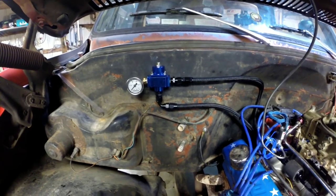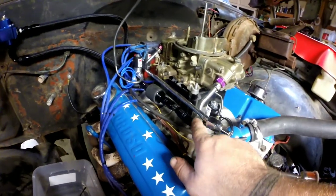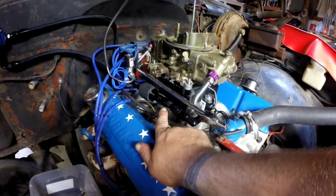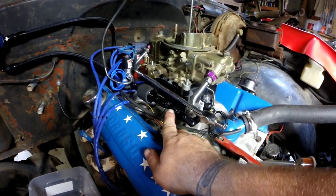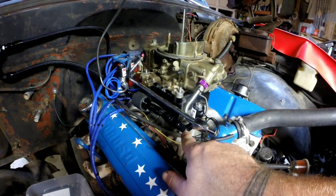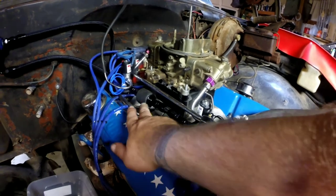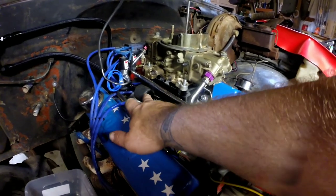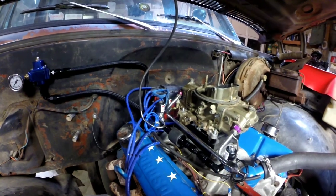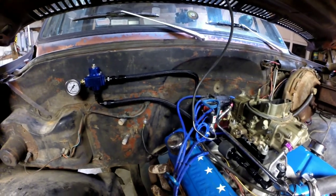I've got the regulator mounted — I moved it closer to the edge where it's easier to get to for adjustments. I left a little extra line because I want to redo this eventually. I need to order some different fittings — either get a union or replace this elbow with a female fitting instead of the male fitting, that way I could put my fuel filter right to the fitting. That's why I left a little extra line going to the solenoid.